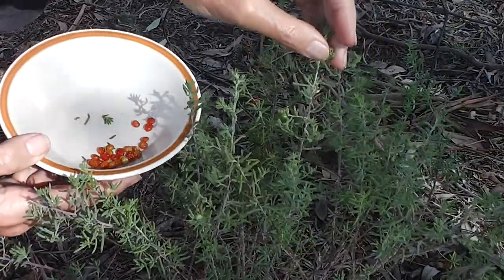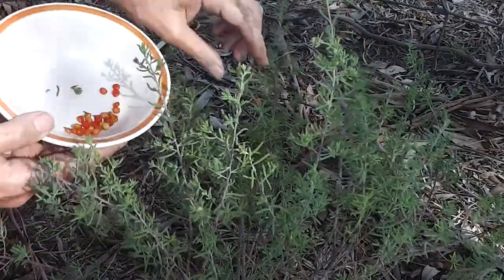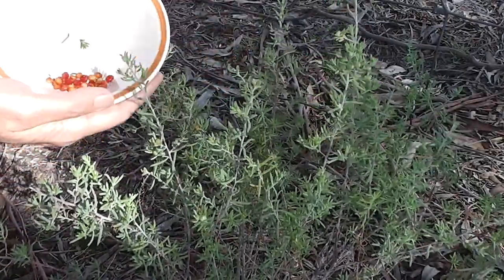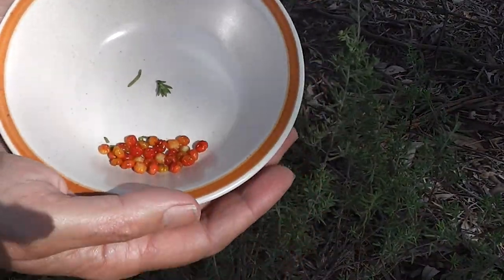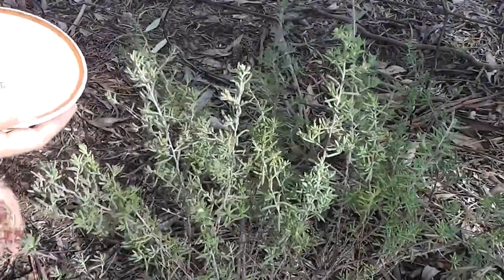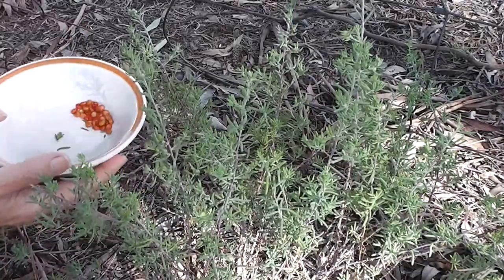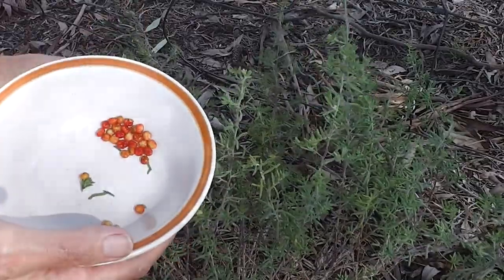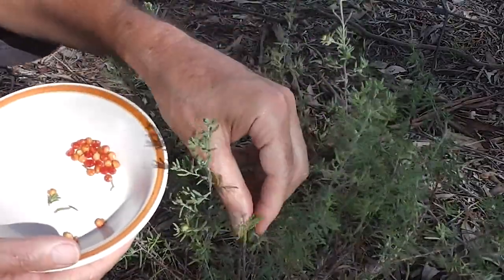If I leave all these, the birds might take them, and I want them to grow everywhere. Beautiful berries, lovely. I want to get all the red ones — I'll come back tomorrow for some more. As far as I'm concerned, I can have acres of this stuff.